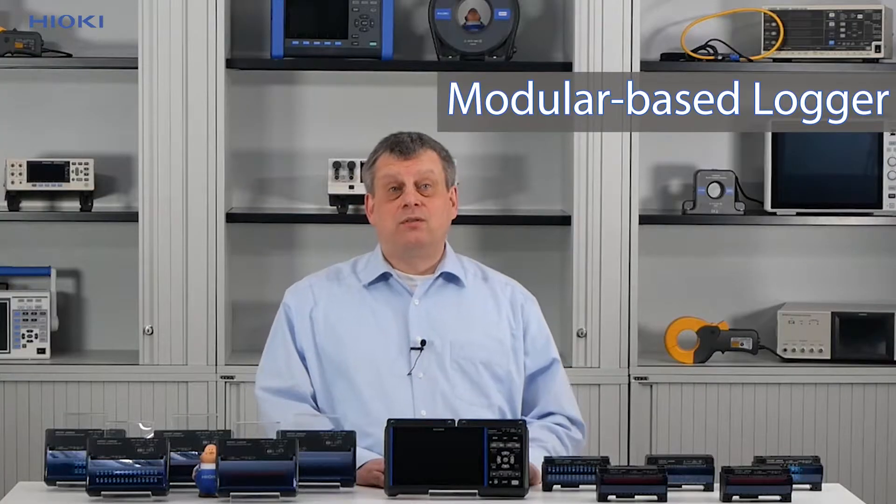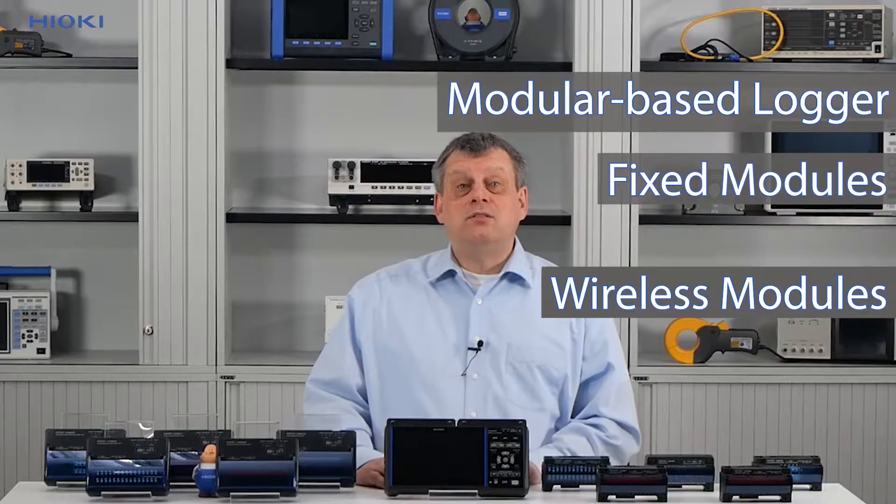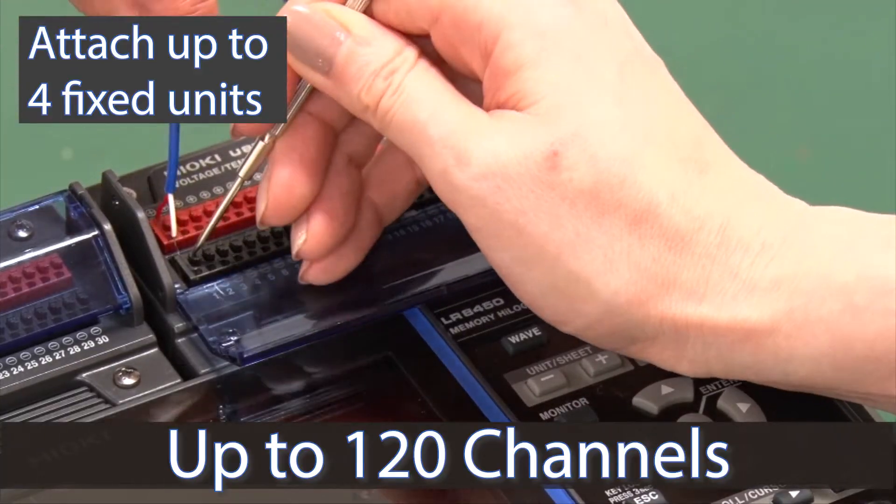The LR8450 is modular based. It works with fixed models as well as wireless modules, but it can also easily work with a combination of both. Using the LR8450 base model in combination with the four fixed measurement units, you can measure up to 120 channels simultaneously.